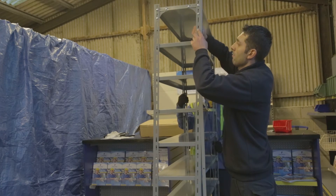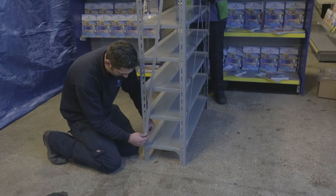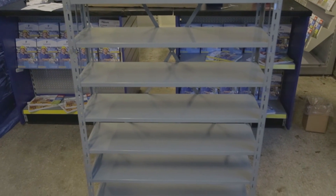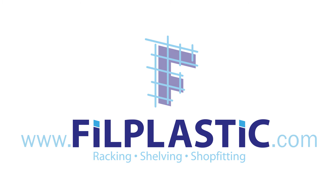Next, take the shorter bracings and attach them to each side, starting at the top at the back coming down to the front at the bottom. Once you've tightened all the bolts, your SSU shelving unit will be ready to use. If you have any questions or queries, please don't hesitate to get in touch.